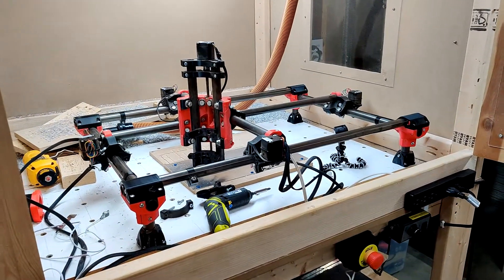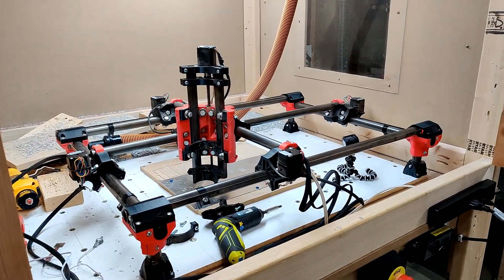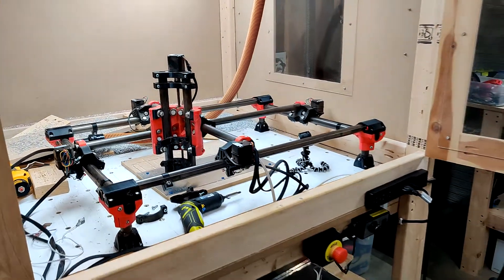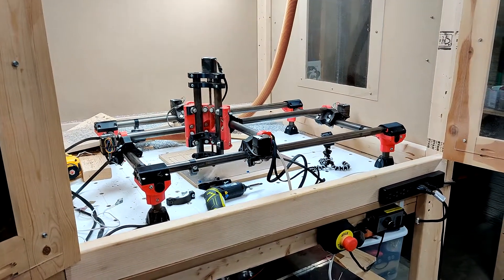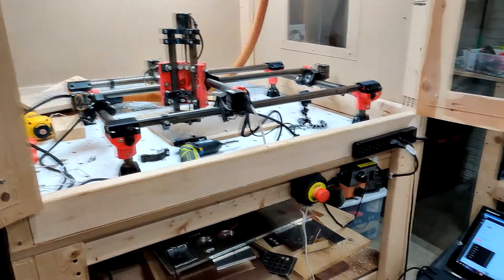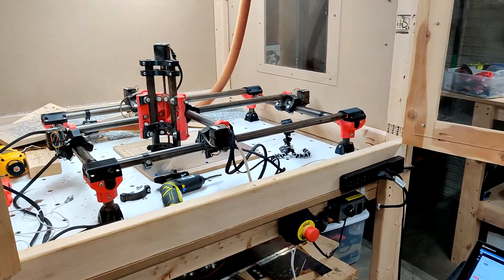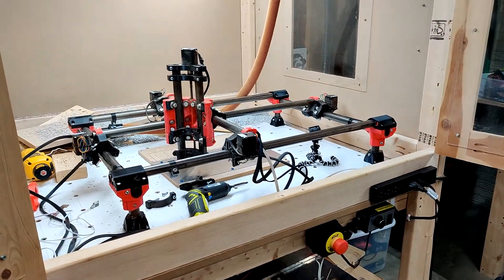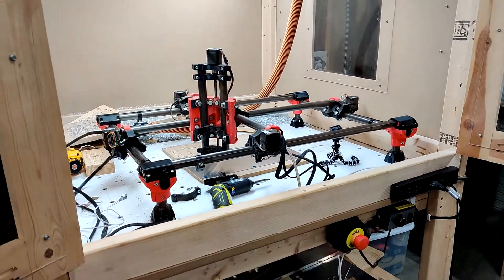Hey guys, Brian here. I want to do a quick update video and talk about my last two weeks or so. My last video was about my Rambo board and how I had an issue with it not being able to connect to my computers. For anyone that commented with suggestions, I appreciate that. I did end up replacing it.